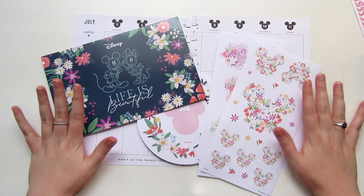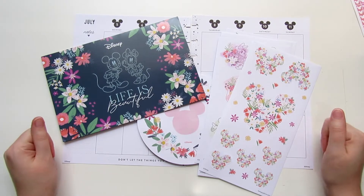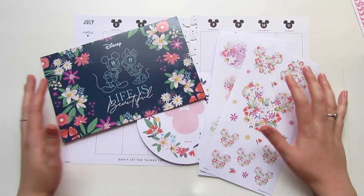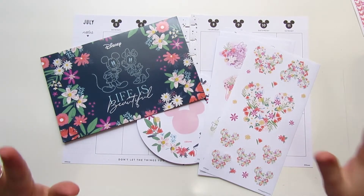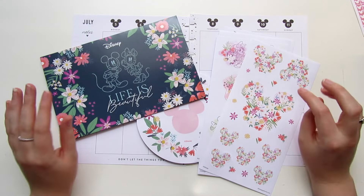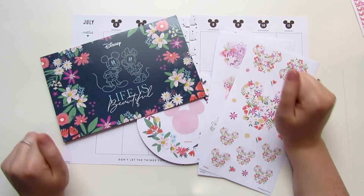Hi friends! Welcome back to another Sticker Sunday video. This video is in collaboration with my beautiful friend Robin from Oh Hello Robin, and I am so excited because this plan with me I have been waiting to do